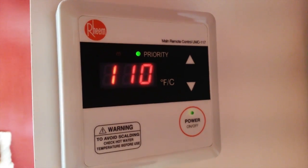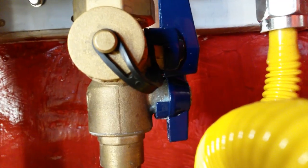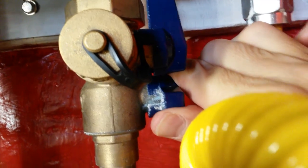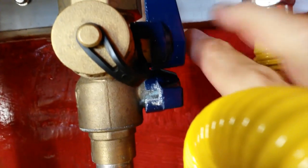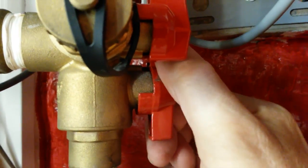First thing we need to do is turn off the power to the unit. As a safeguard, we pull the plug on the unit. We go over to the cold water side and turn off the feed using the service valves. Then go over to the hot side and turn off the main coming out.